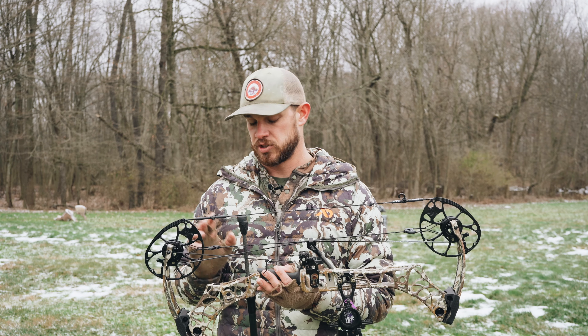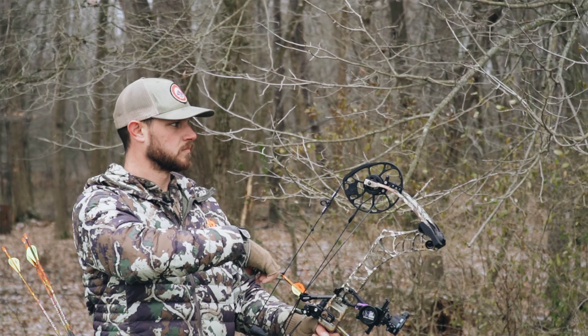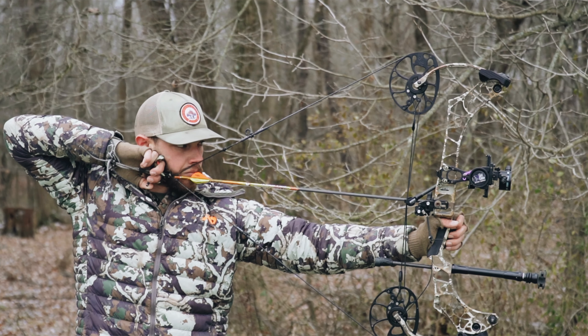Overall, this bow is sweet — it is super quiet. I don't know if there's a quieter bow on the market. My other bow right now is the PSE Carbon Air Mach 1, and truthfully between the two bows I actually think I still like my Mach 1 better just because of how light it is and I just seem to shoot that bow really well. But this bow for a 27-inch bow holds very well.